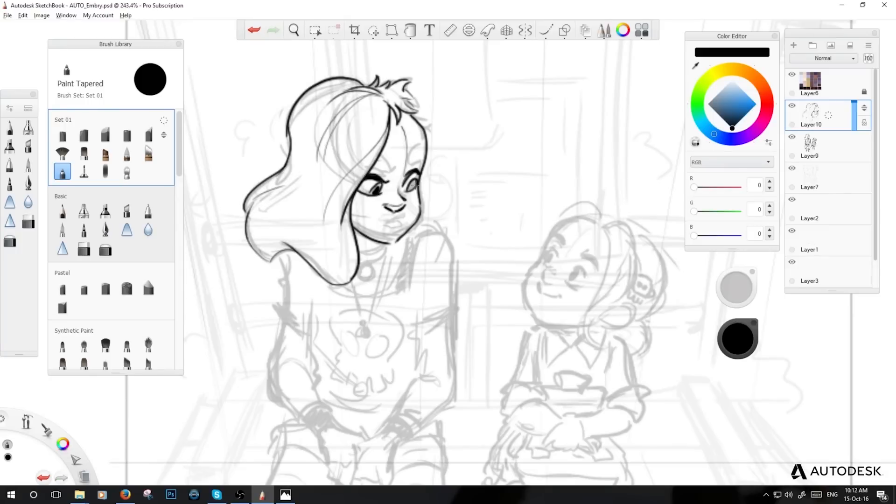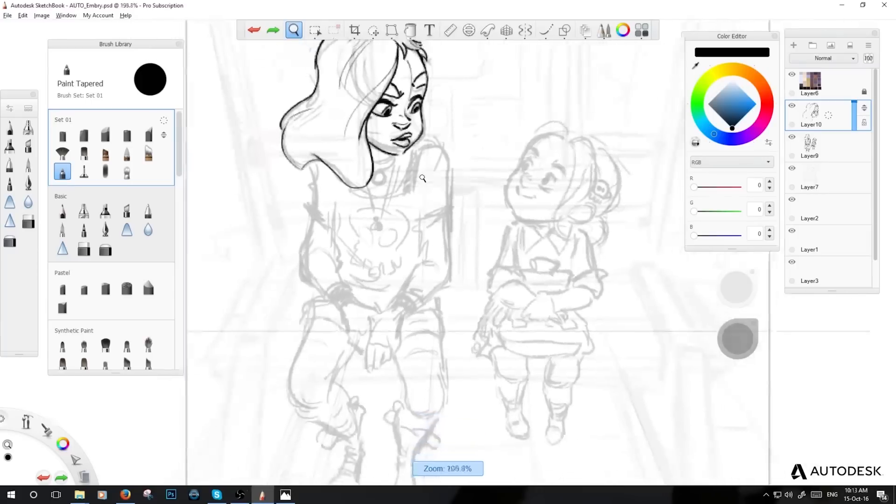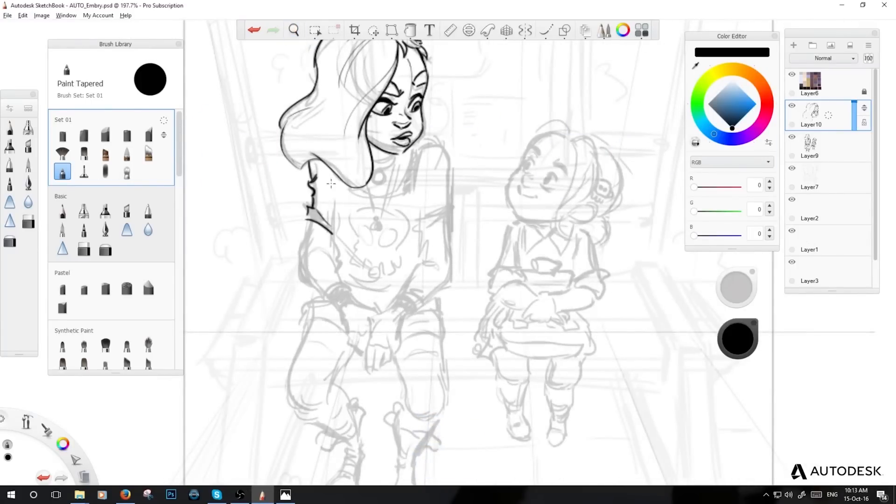I don't always use lines — sometimes I go straight into shading and color, painting either over the lines or not using them at all in the second step. But for today I thought it might be quite cool to be a bit more graphic and show you this approach.